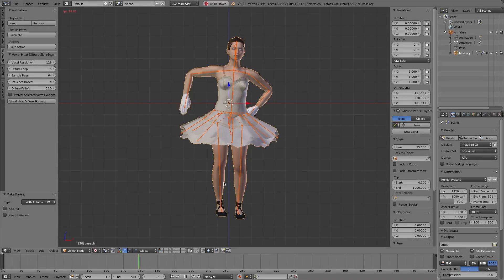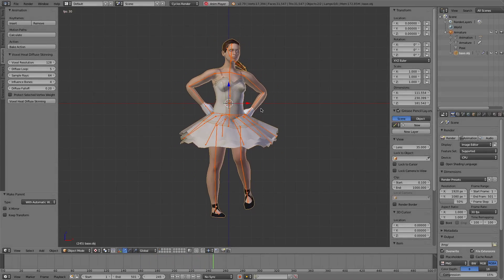Let's see the result. The result is perfect.